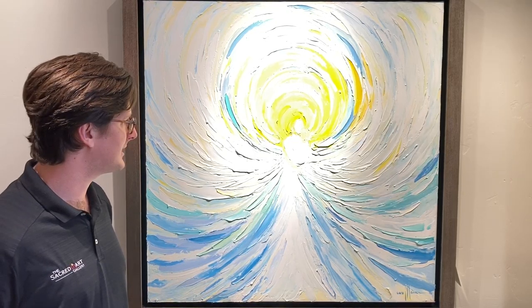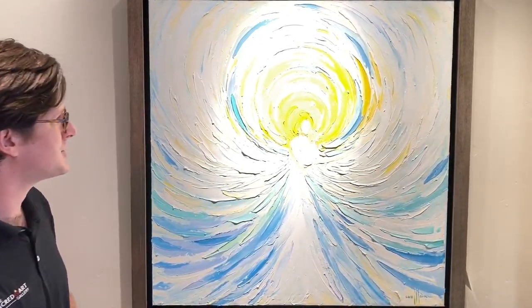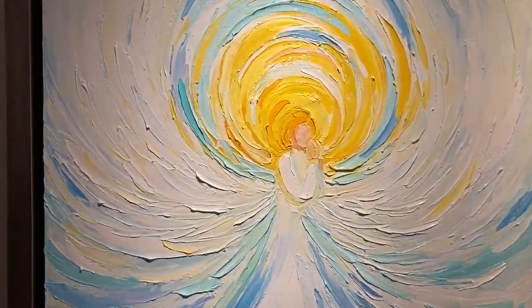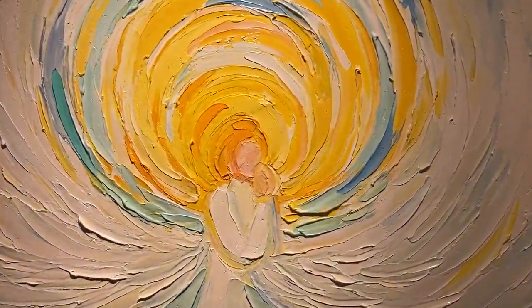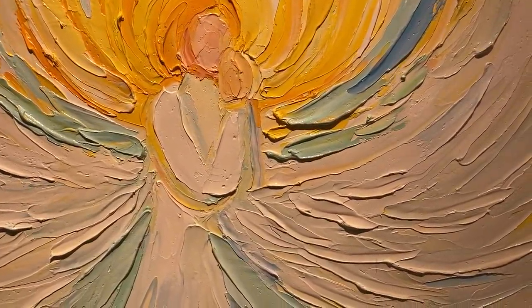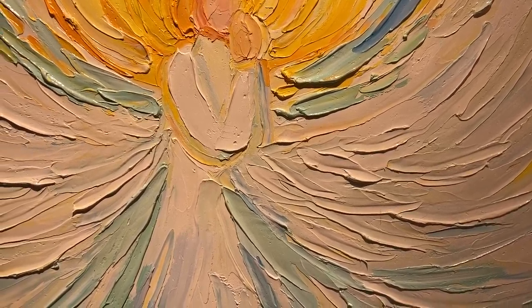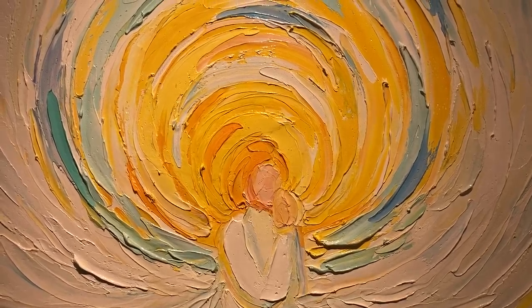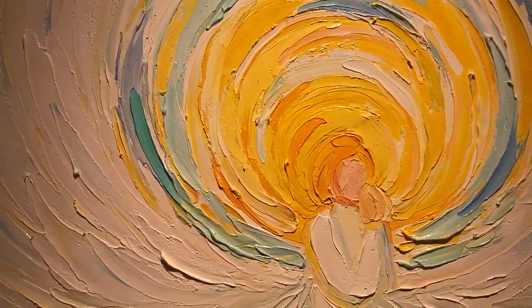You can see here, she's painted an angel and she uses a palette knife to instinctually lay on these big bold strokes of color. And it gives us this nice rich texture, this impasto style paint. This piece is a 36 by 36.